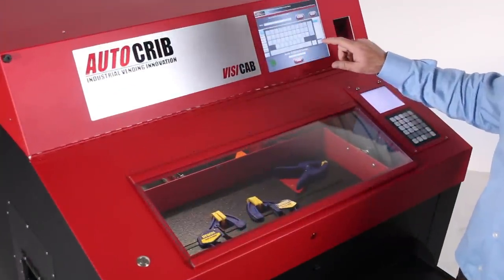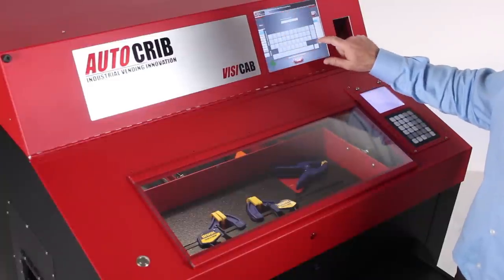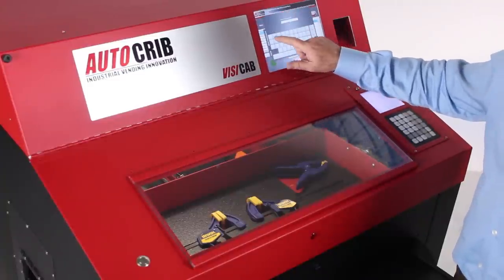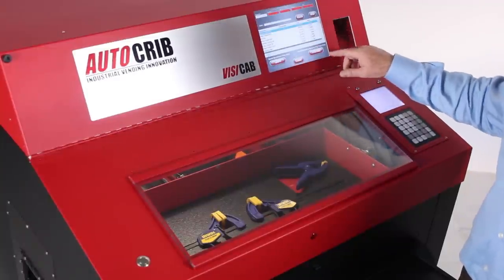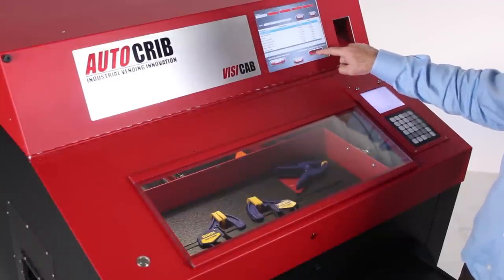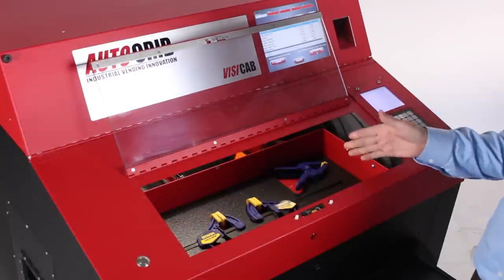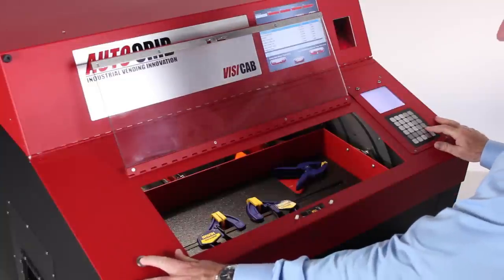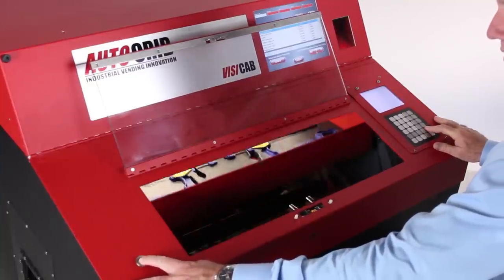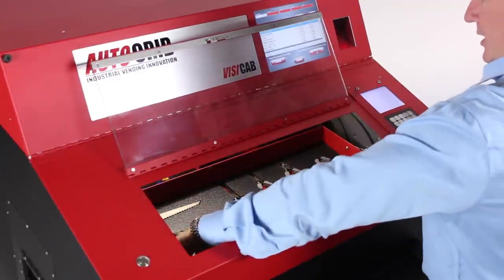The user starts the process by simply entering his employee ID, hitting enter, and then the system prompts him for a PIN number. At this point, all he does is hit the open door button and the system opens the top hatch door so the user can now access the tools. He can rotate the vertical carousel by simply pushing these two buttons here and grabbing the tool he'd like to take.